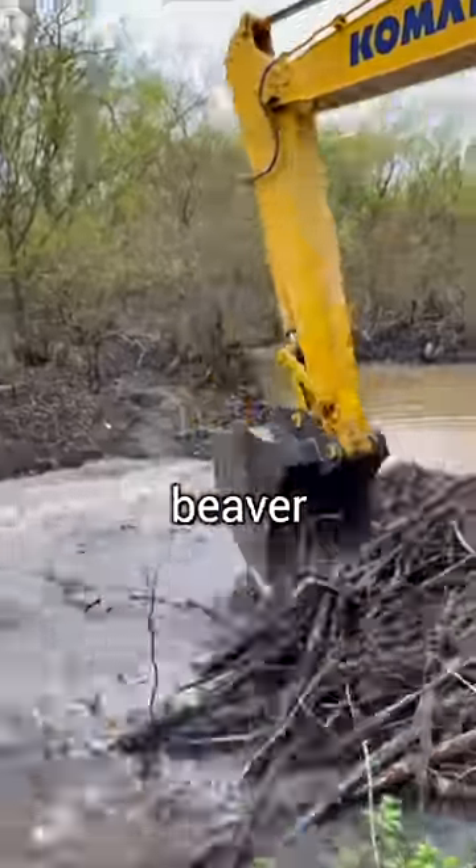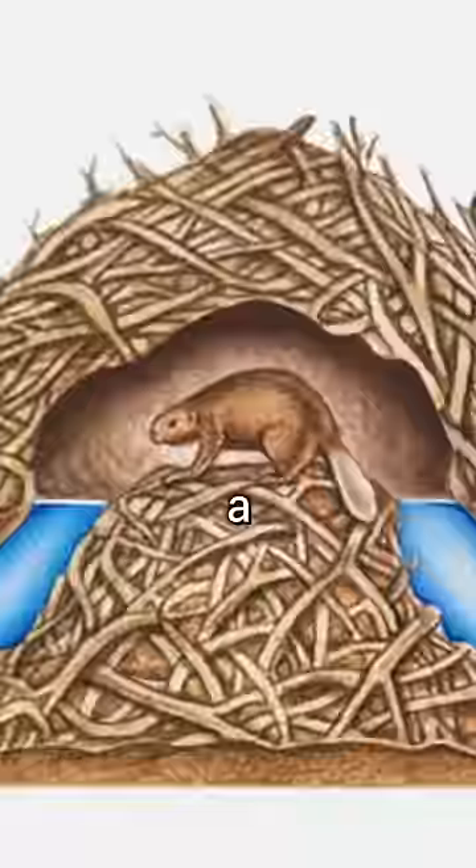Someone recently destroyed the beaver dam in my local lake, so my dad and I decided to build the neighborhood beavers a new dam before another winter storm arrives.